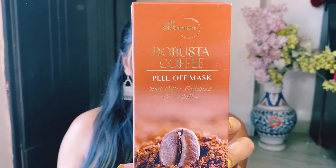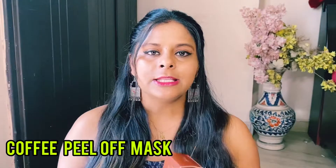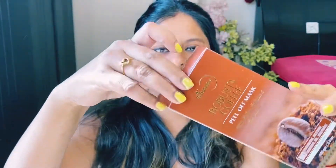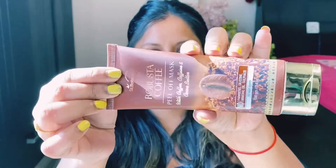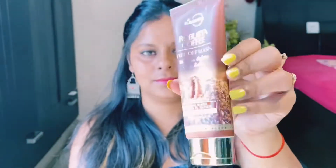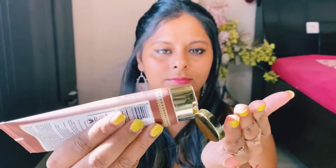First, let's talk about the St. Botanica Robusta Coffee Peel Off Mask with Coffee, Caffeine, and Cocoa Butter. This face mask contains Multani Mitti, which is a natural source of minerals and a natural skin purifying agent. Multani Mitti controls our skin's oil, purifies the skin, and reduces dirt and acne problems.